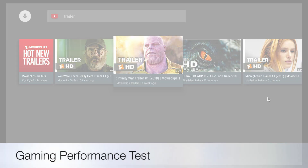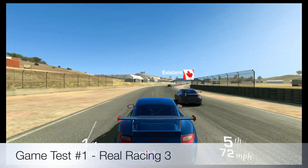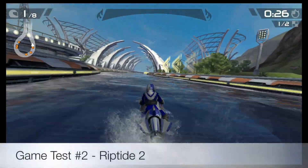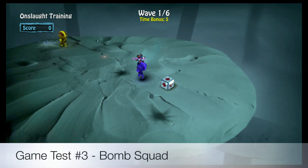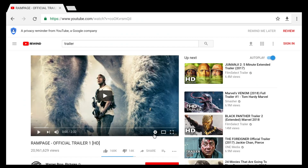Now let's go ahead and check out the gaming performance. As with nearly all Android TV boxes, you can also stream videos from the web browser, and here is a short sample video.